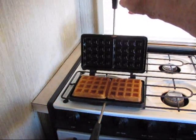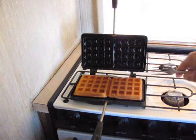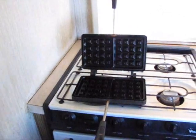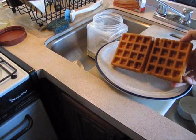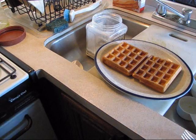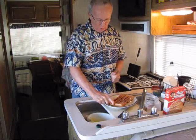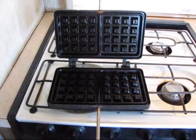It looks really nice — looks like it came out pretty good. Now we're going to look at the bottom of it to see how that's going. And that comes out pretty good too. Well, now we have a nice crisp waffle. Really nice. And look at the waffle maker — nice and clean, nothing stuck.